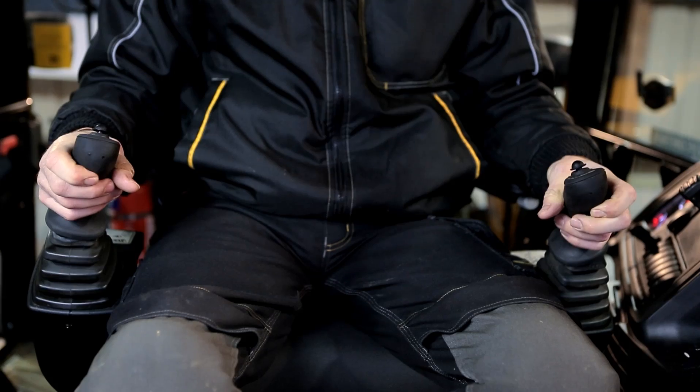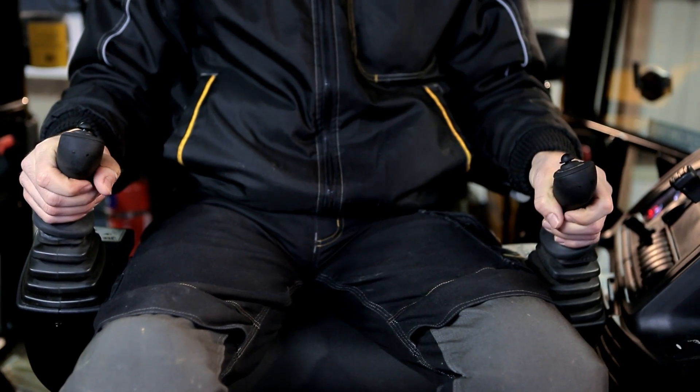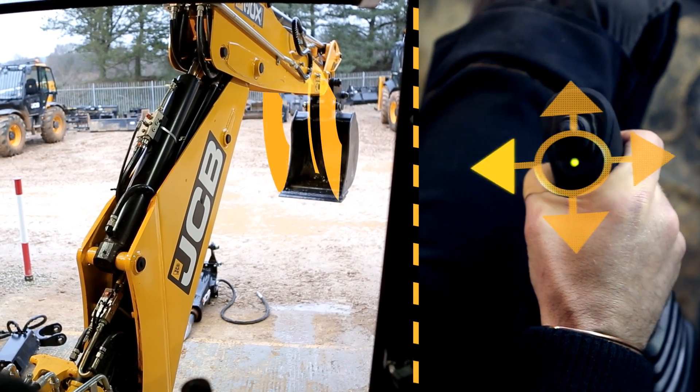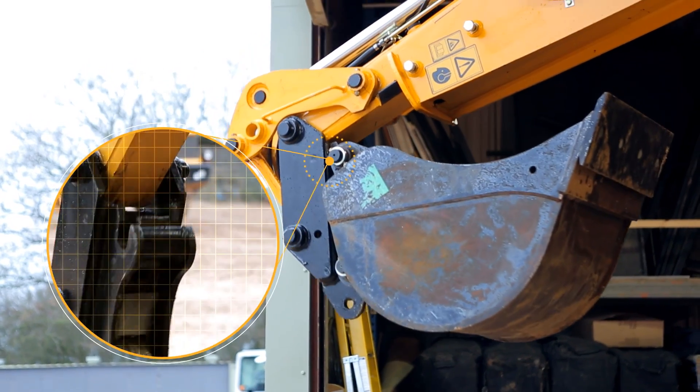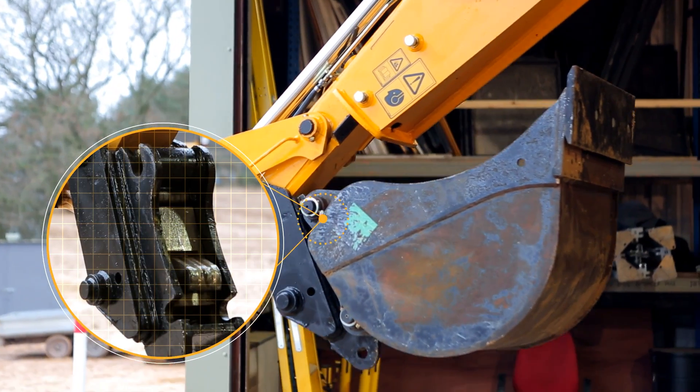To activate the quick hitch, the front buttons on each lever are pressed once simultaneously and then let go. Plug the lock, crowd the bucket back, and dead-end the ramp to regenerate the pressure to unlock the quick hitch.